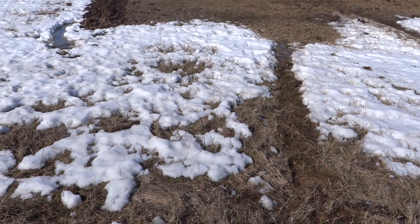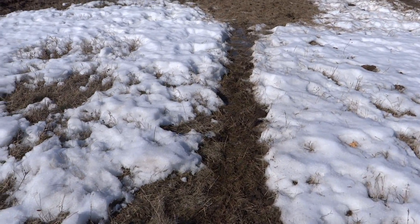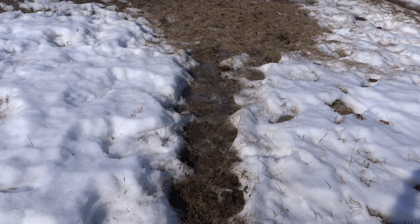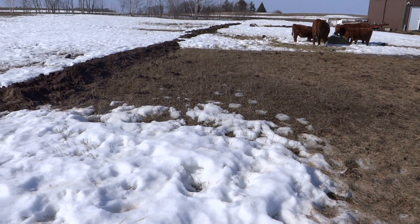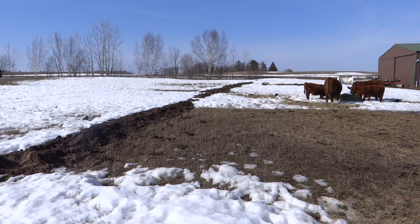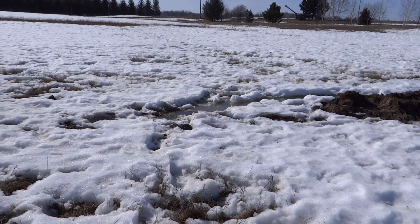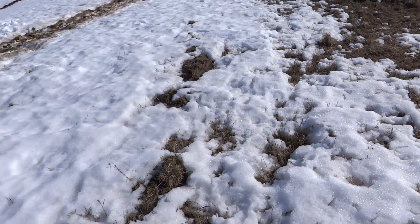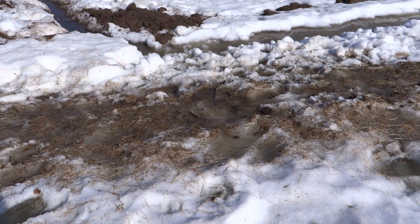We're seeing increasing drought due to climate change. Before we put the swales in, this here was a creek that would run from the road and from that field across the road — there's a drain tile coming in here — and it would just make an ephemeral creek that would run right through here. And as you can see, the water is moving.